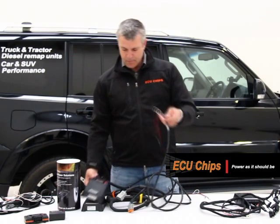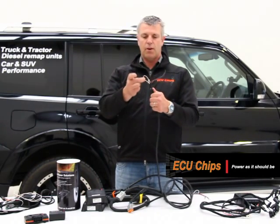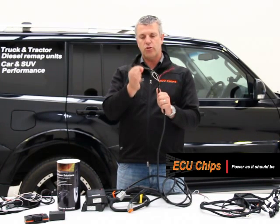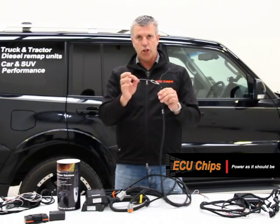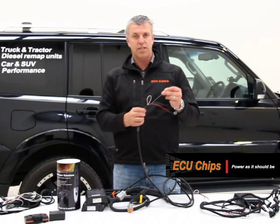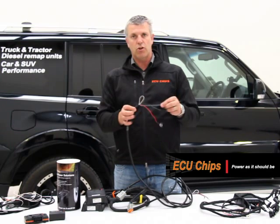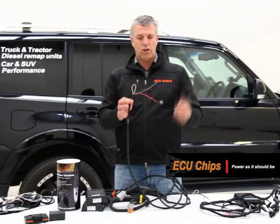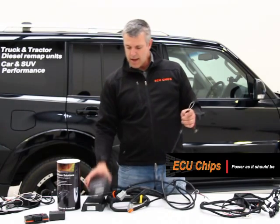All these units have a wire that connects to the accelerator and a wire that connects to earth. If you choose to earth this wire via a switch, you can turn the unit off. So if you need to take it to a dealer to get diagnostics done, you can flick the switch, turn the unit off, the truck's back to complete standard, the dealer can do his thing, and then you can turn the unit on and you're back in business.